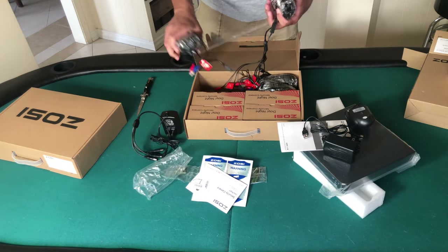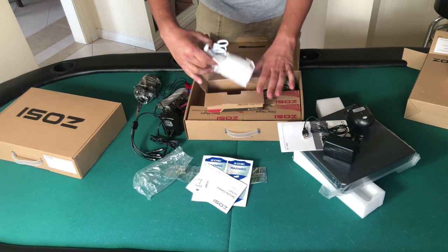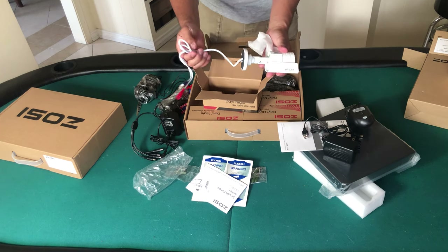Here we have wires that we will run to each of the Zossi security cameras, and here's an actual camera — a nice indoor/outdoor camera with an aluminum housing that takes a pretty nice image.